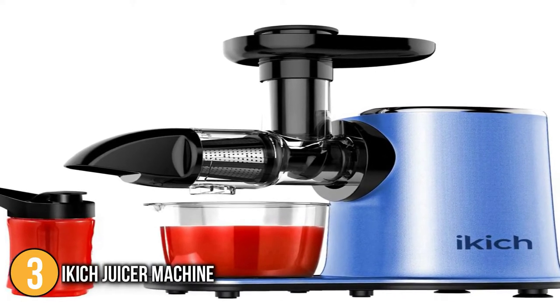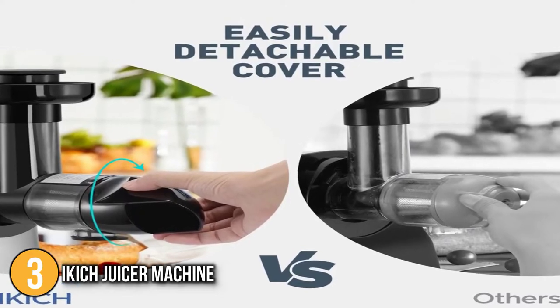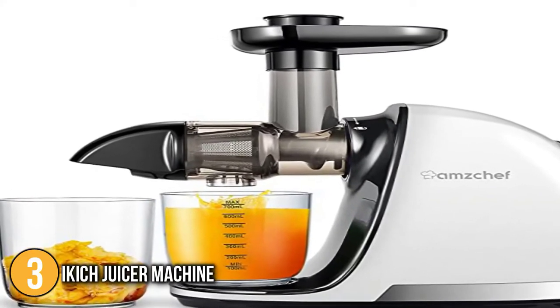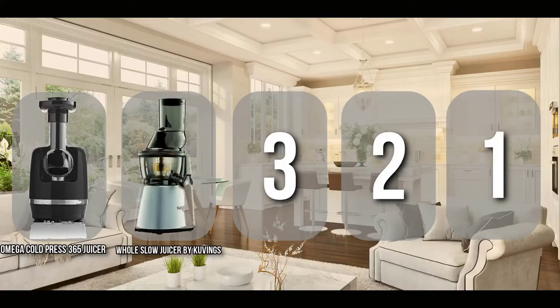On the whole, the combination of functionality, price, and popularity amongst reviewers makes the iKitch a surefire winner at number three. The product at number four on our list is the Whole Slow Juicer by Kuvings.